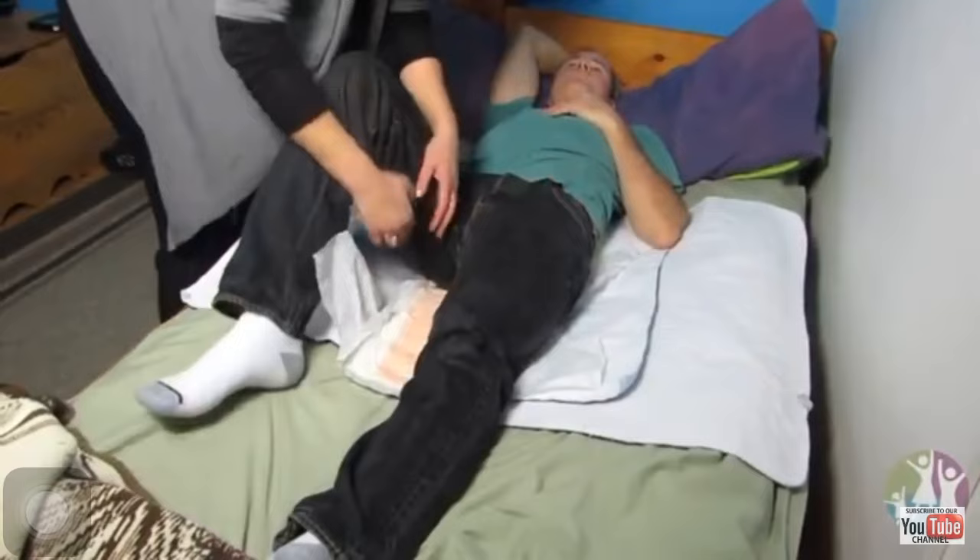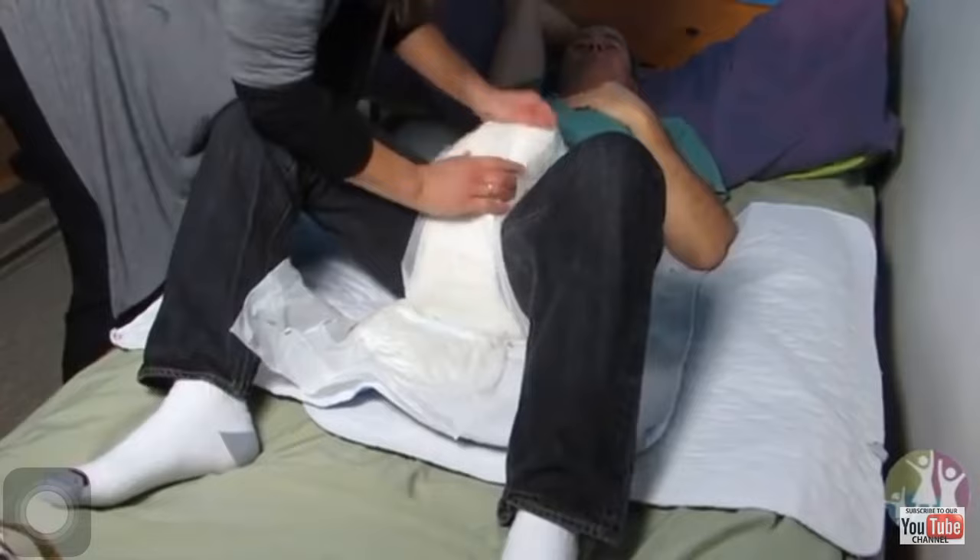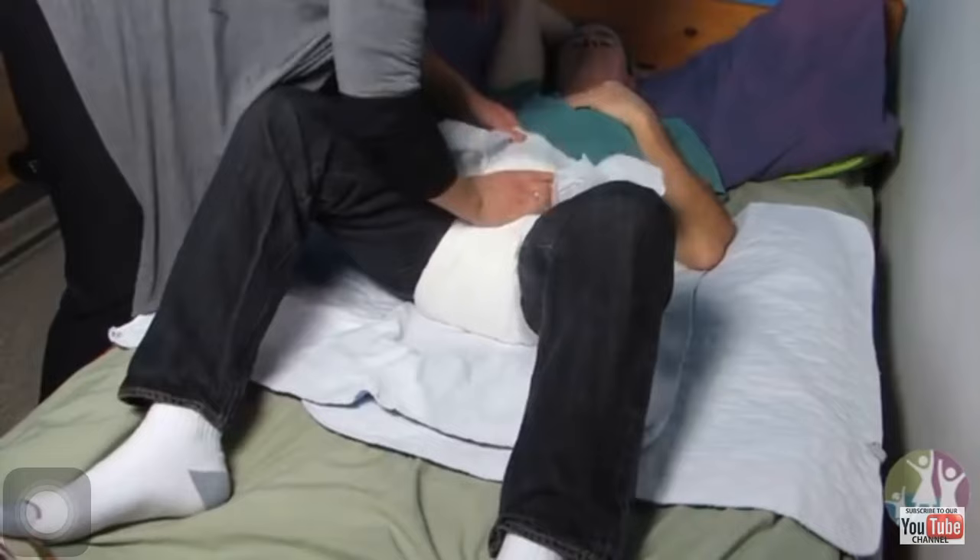Lift their legs up a little bit and lift here. See how there's extra material — for boys you can just tuck it in there, and it works better that way for leakage.